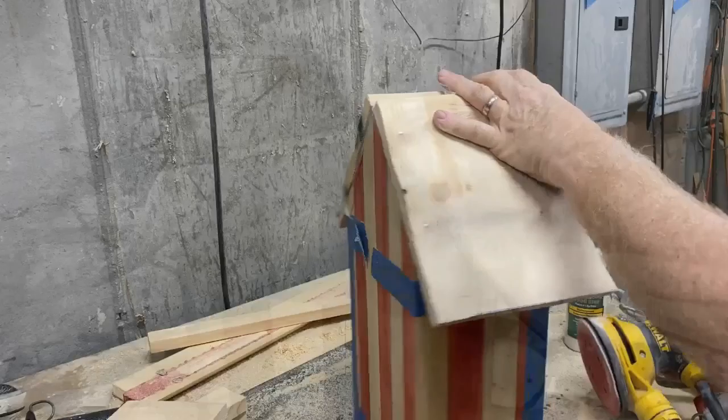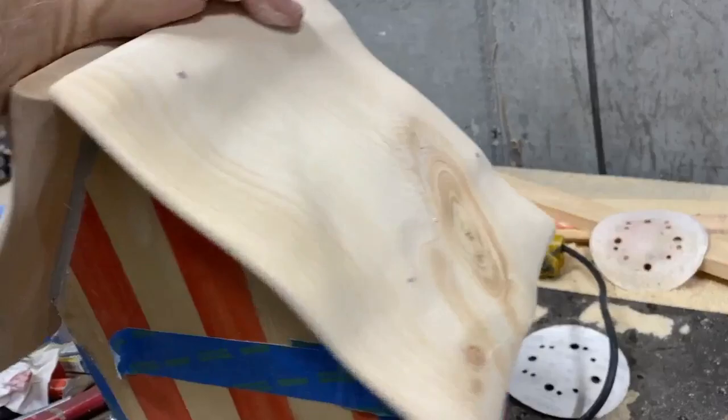The roof portion of this birdhouse is going to be dark blue. For the stars, I want to be able to see the wood grain through, so I'm not going to paint them white — I'm going to have the wood grain itself show as the stars.